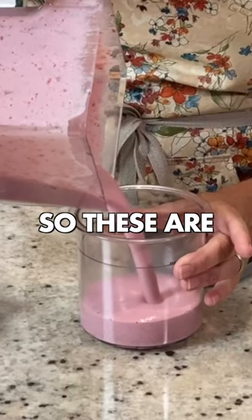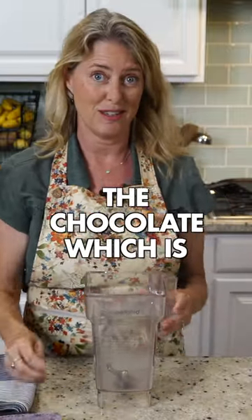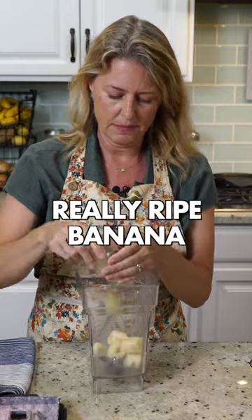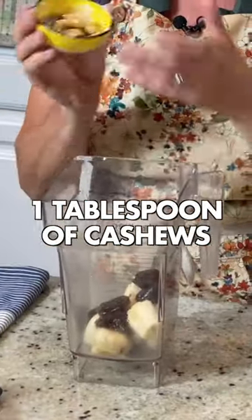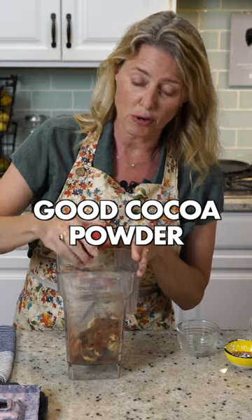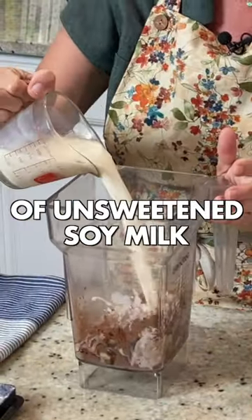These are enough for two people. Now we're going to make the chocolate, which is our favorite. I've got one really ripe banana, five deglet dates, one tablespoon of cashews, two tablespoons of a really good cocoa powder, one teaspoon of vanilla, and one cup of unsweetened soy milk.